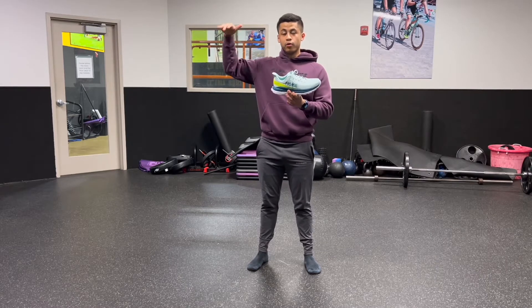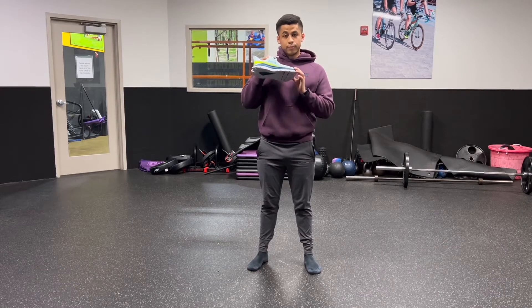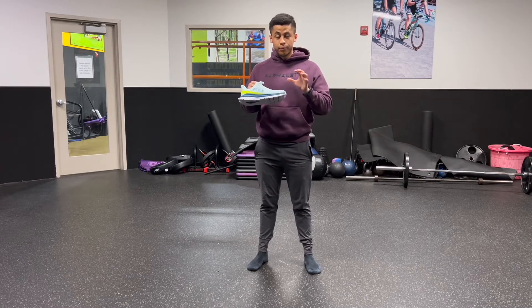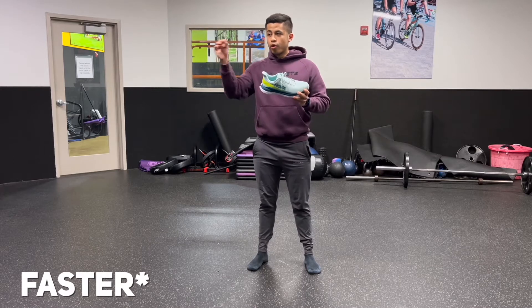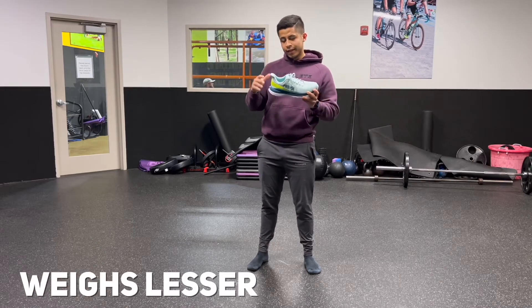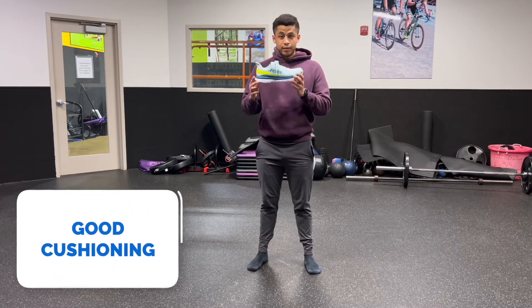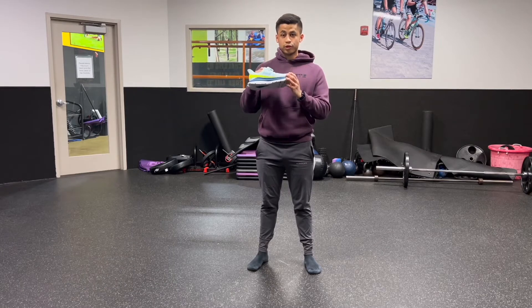I decided to get these shoes to help me with that personal goal, and to further increase my stamina and endurance. I did a little bit of research about these shoes. I've had the Hoka One One Clifton 8 and 7s before and I loved them, but I wanted something a little bit faster and a tiny bit lighter. These were the perfect shoes — very good stability, very good comfort and cushioning, but also allowing me to go fast when I want to.